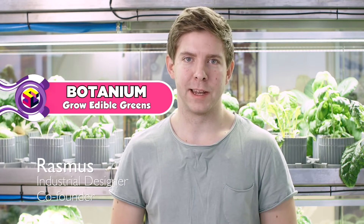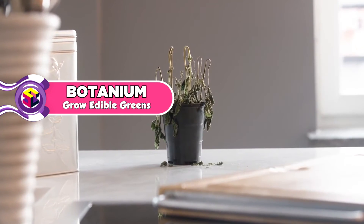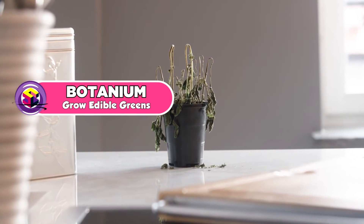Hi, are you an expert in killing plants? I know I used to be. And it was because I didn't have the time or the skills to keep them alive.